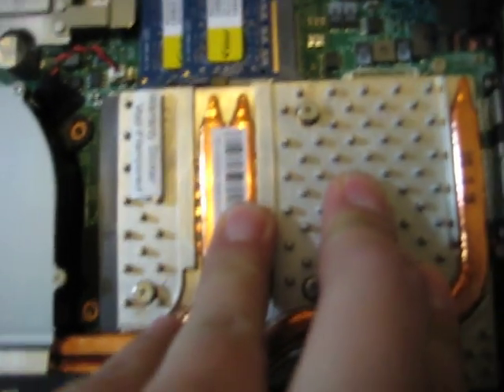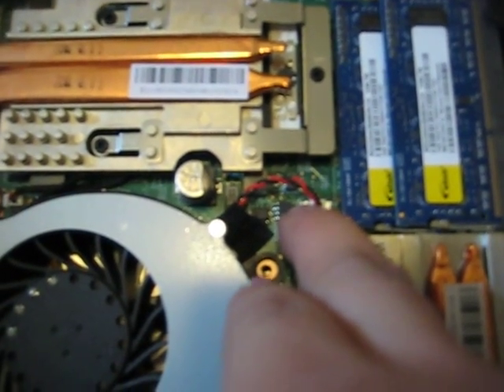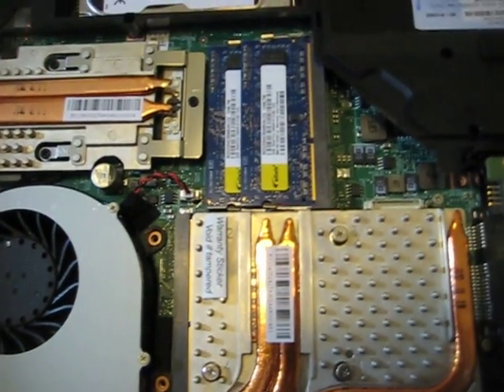Everything should fit in there really tightly. The main thing to check is the fan — make sure it's plugged in, as that's probably the main issue if something's wrong. There are actually two plugs for the fan, so make sure both of those are plugged in.